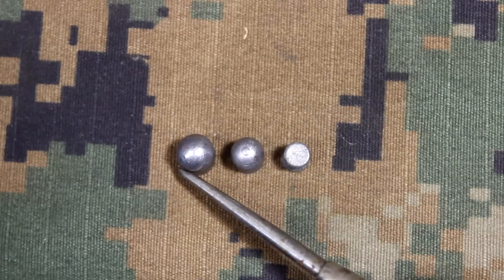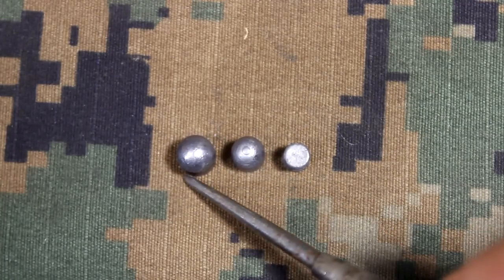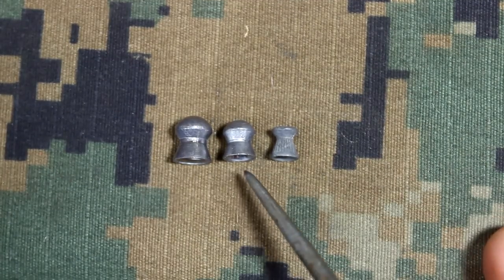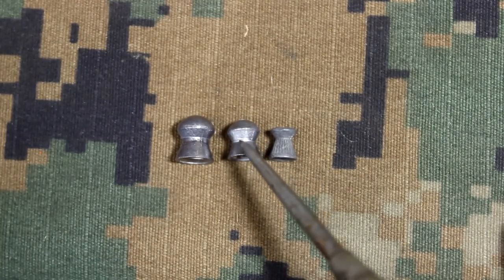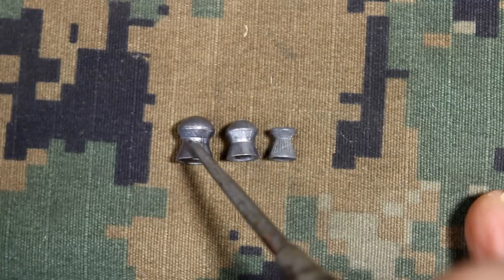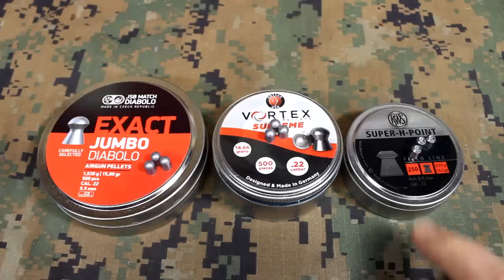Here we have the .25 caliber, the .22 caliber, and the .177 caliber — it gives you an idea of the size of the projectile. The .22 caliber is an excellent choice — you're getting 800 feet per second. You're getting about 660 feet per second with the .25 caliber. And with the .177, it's over 1,000 feet per second, but it is a small projectile.